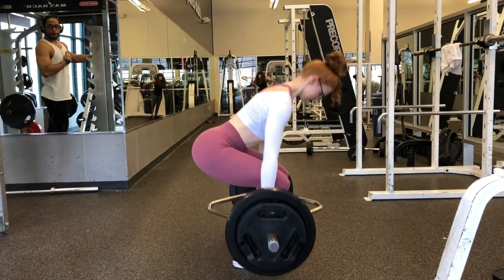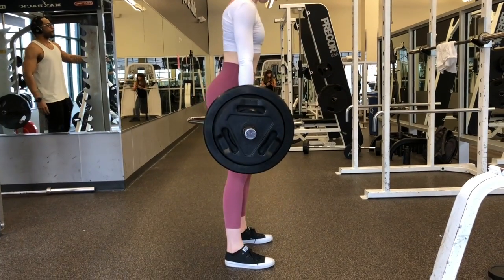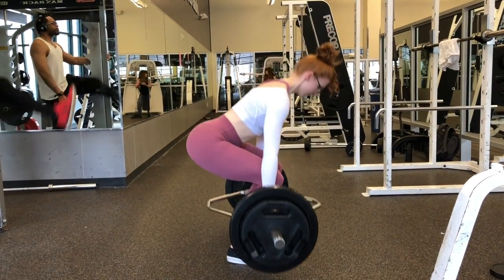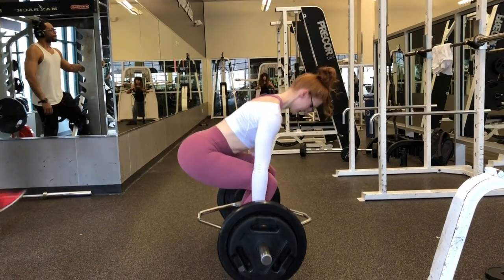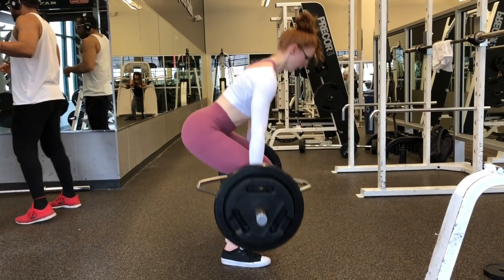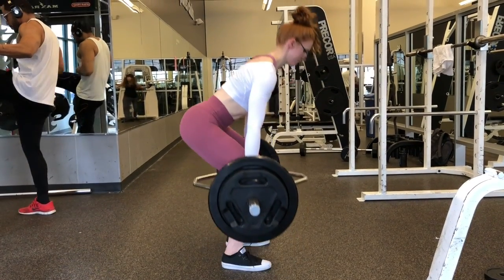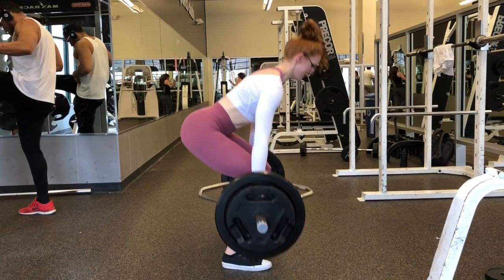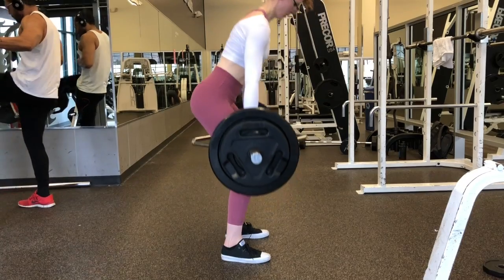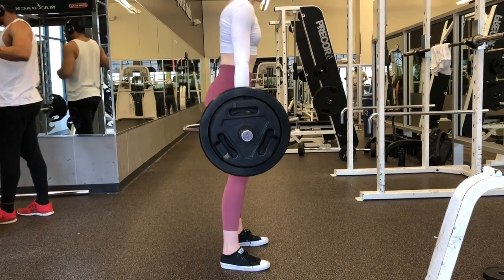Our next super set is going to involve my favorite deadlift of all time — the Trap Bar Deadlift, or you can call it a Hex Bar Deadlift, because it is shaped like a hexagon. I really love these because I feel like my body is in the most natural form — I can keep my arms at my sides rather than bringing them in front of my knees. It just feels very comfortable. Throw some weight onto a Trap Bar and we are going to stay here for three sets of 12 repetitions.